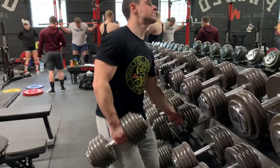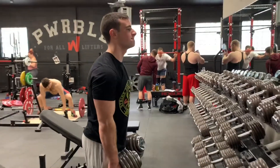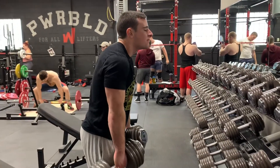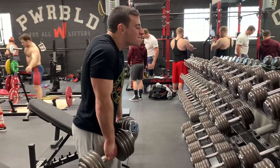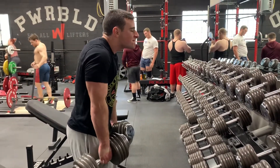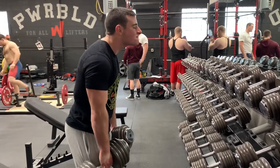My technique on the rows looked pretty good. Then I did two sets of heavy dumbbell shrugs. I've been throwing these in for a couple of reasons — I like them because they strengthen your grip, and I also like farmer's walks for that same reason.